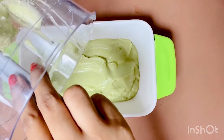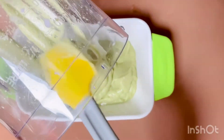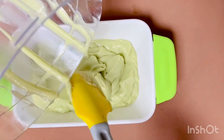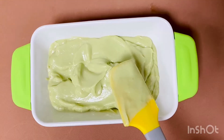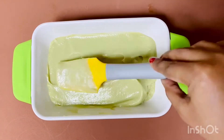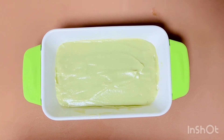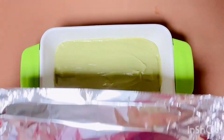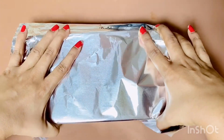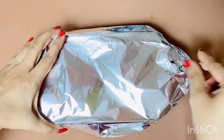My avocado mixture is ready. I am adding this avocado mixture using a spatula gradually to a rectangular loaf pan — you can also use any kind of airtight container. Now I am leveling the surface until it is smooth. Then I am lining this rectangular loaf pan with a foil wrapper and freezing this avocado ice cream mixture overnight.